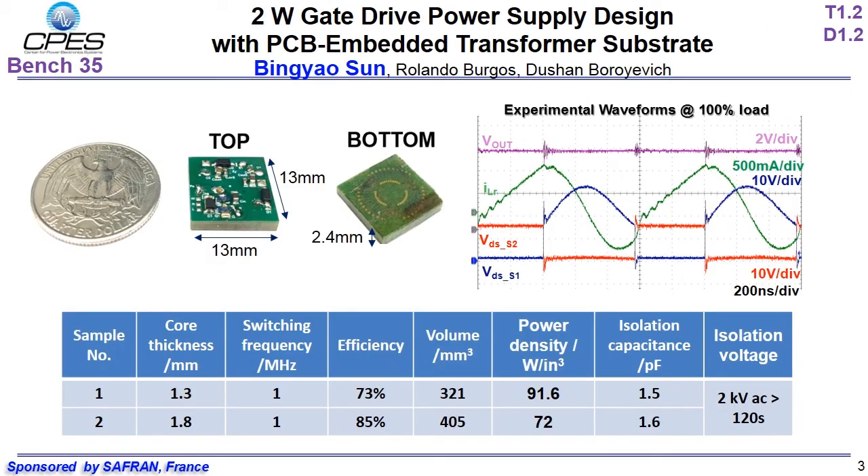Two converter samples are fabricated and tested. The measured efficiency of sample 2 is 85% with 1MHz switching frequency. The converter size is 13mm by 13mm by 2.4mm. The isolation capacitance of the transformer is measured as 1.6pF. The isolation voltage can be as high as 2kV.